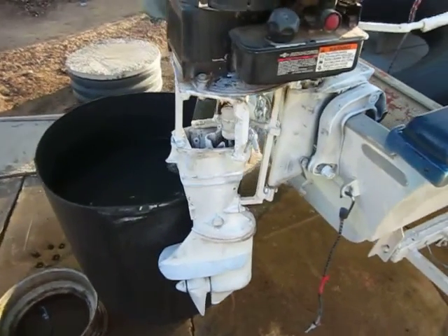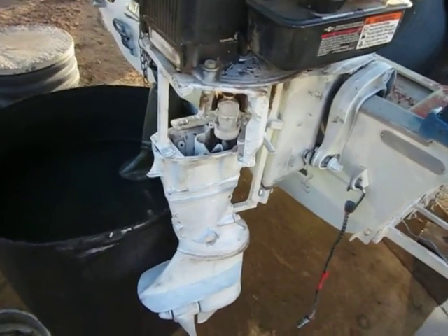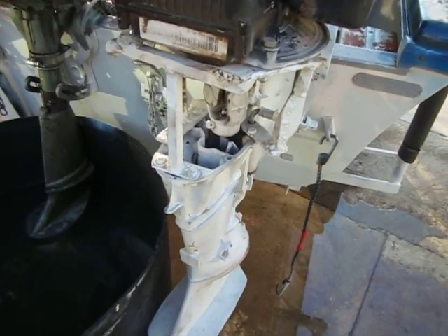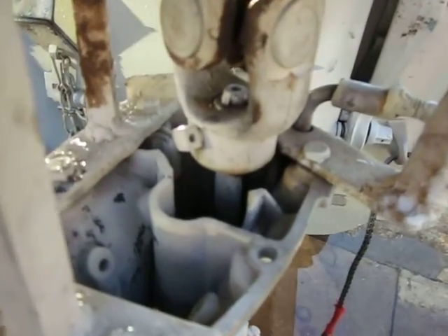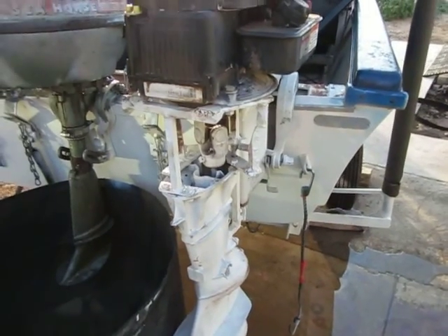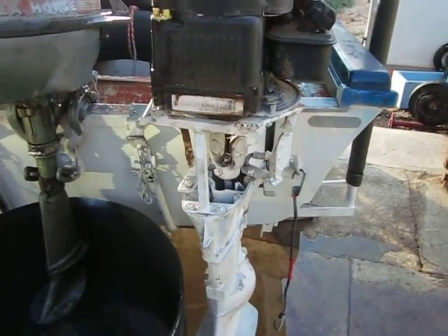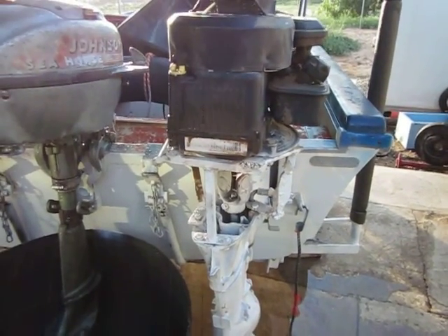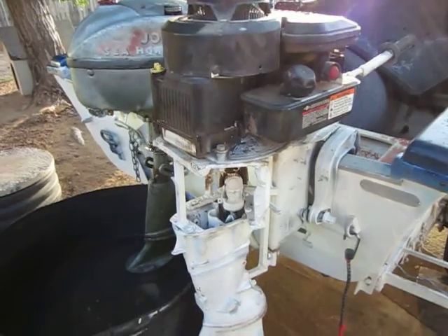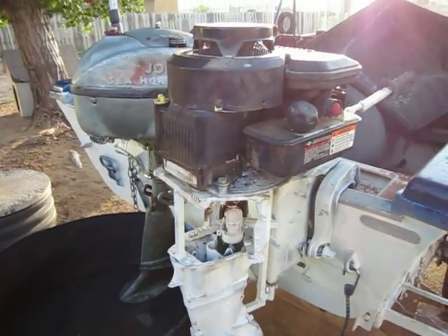I removed the power head. The spline shaft that goes into the lower unit — I cut the end of the crankshaft off of the Johnson. And surprisingly, that was, if I remember correctly, 11/16ths — don't quote me on that. I went down to U-Joints Inc., which is a place out in Albuquerque, New Mexico, where we're from.